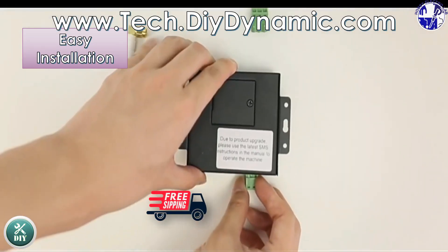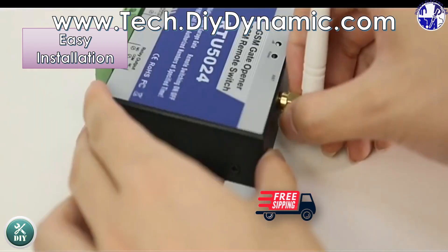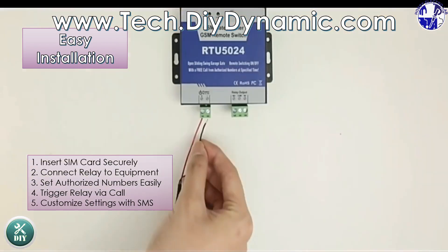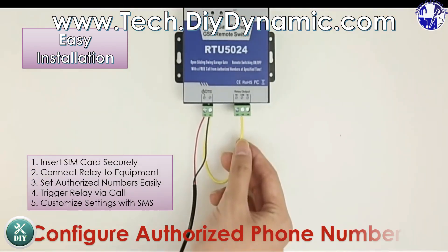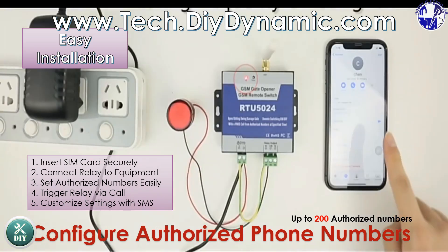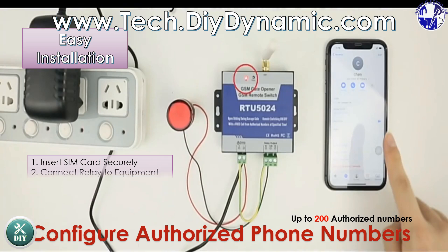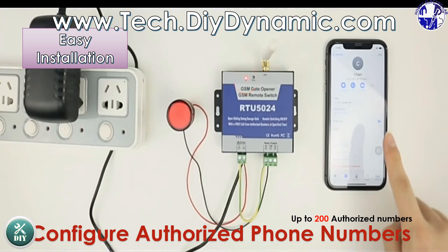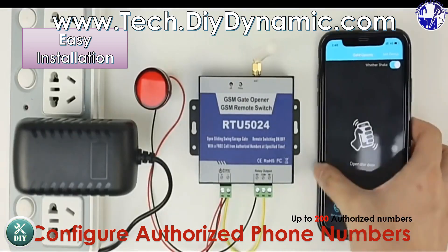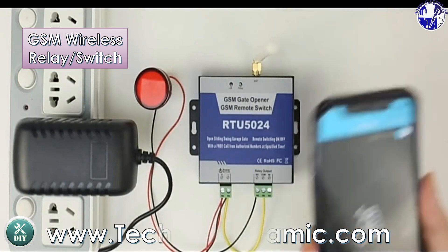To use the device, start by inserting a valid SIM card. Connect the relay to your gate or equipment using the provided NC or NO contact. Configure authorized phone numbers by sending SMS commands, enabling remote relay actions by dialing the device's number from an authorized phone. You can further customize settings, such as relay timing, via SMS for enhanced functionality.